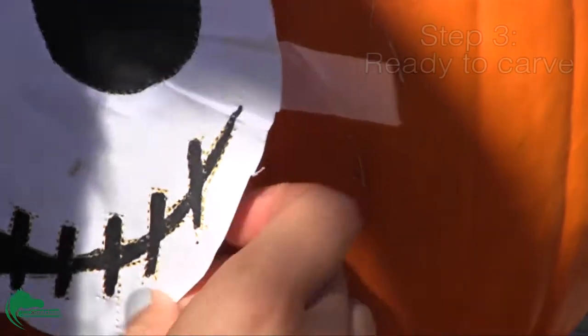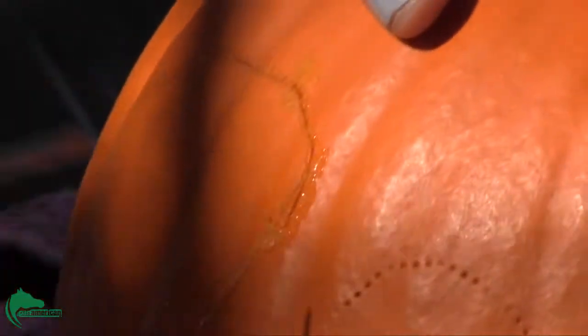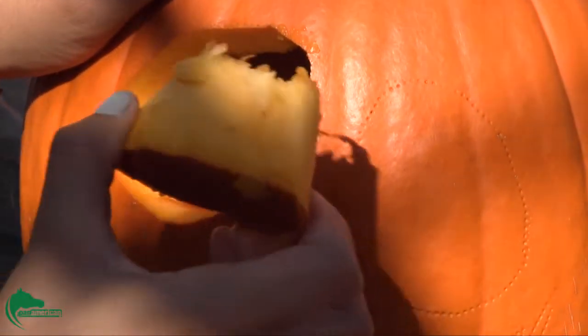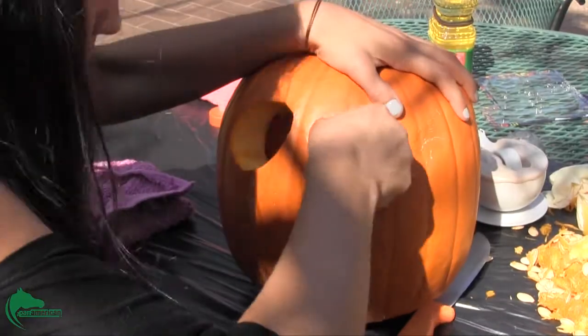Step 3. Once done outlining, you are ready to start carving. Use the small serrated knife that can also be found in your carving kit. When carving, make sure to use a sawing motion. This will prevent you from over-carving certain areas of your pumpkin.